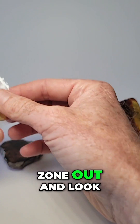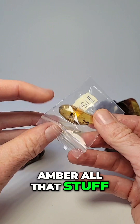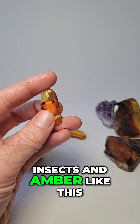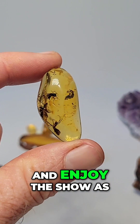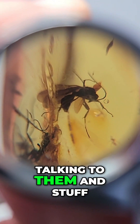If you wanted to zone out and look at some amber — insects in amber, raw amber, all that stuff — you came to the right place. This is the right video. We're going to be exploring insects in amber like this for a couple of hours, selling some pieces, and enjoy the show. As people log on to the live feed, we're going to be talking to them.